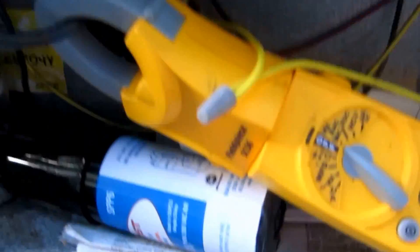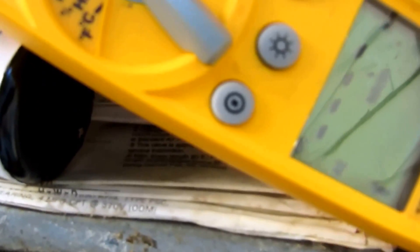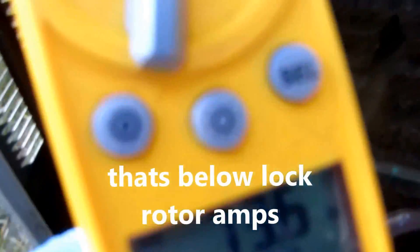Alright guys, I got the SUPCO on here. Look at those readings — 73.6, that's better. I did check the fan with the SUPCO and everything's fine there on the fan. Nothing shorted to ground, everything's within ranges, so let's try it again.